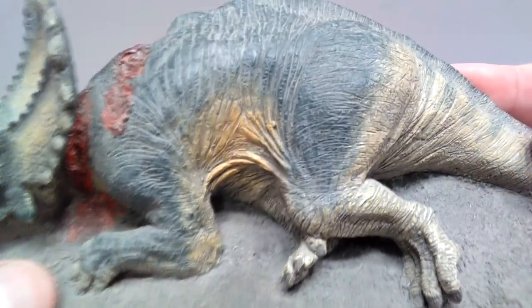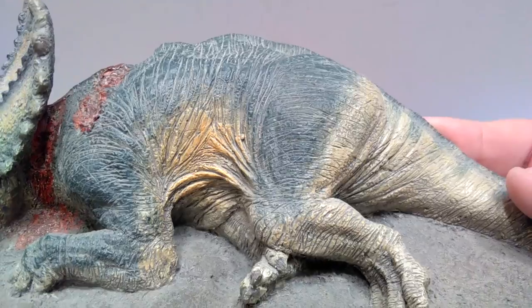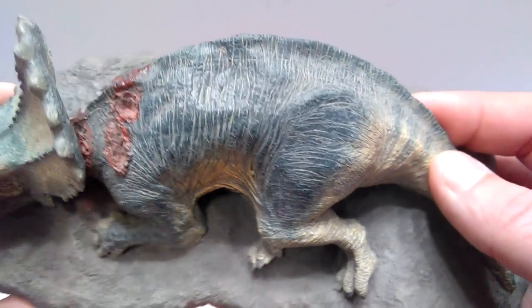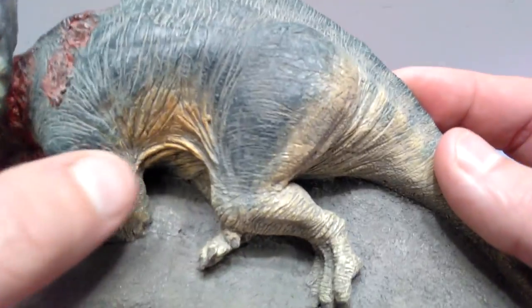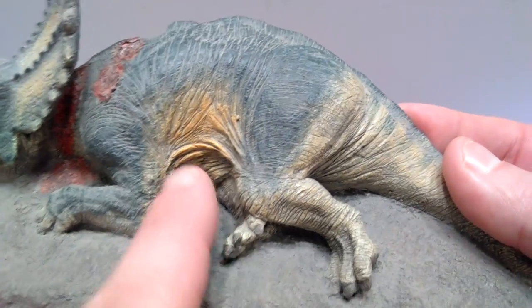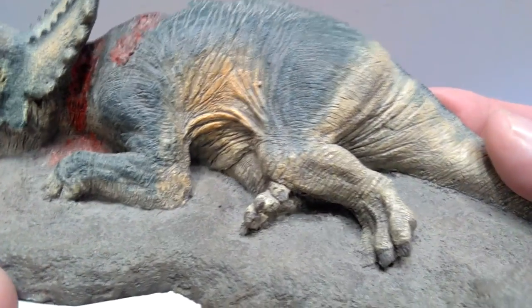You've got that really nicely sculpted foot right there. There's a really nice wash included, and the paint is applied so realistically — it's very impressive. Lots of really nice skin detail all over the animal.